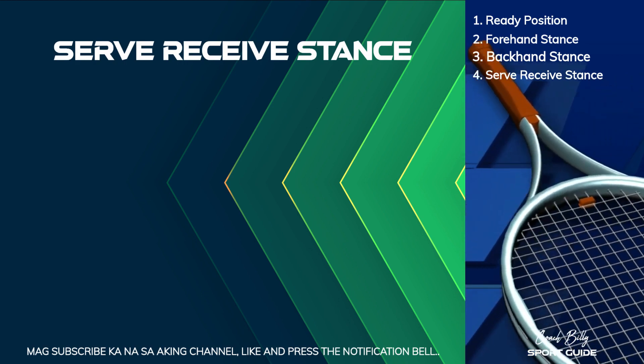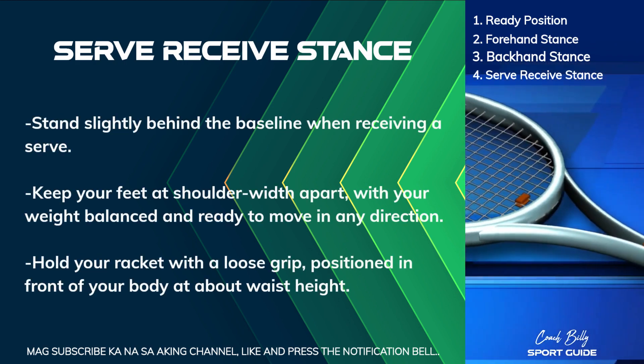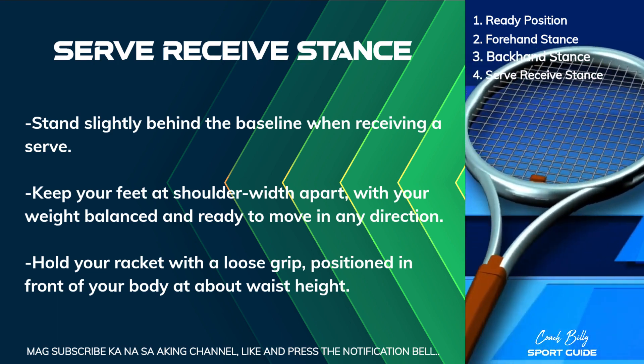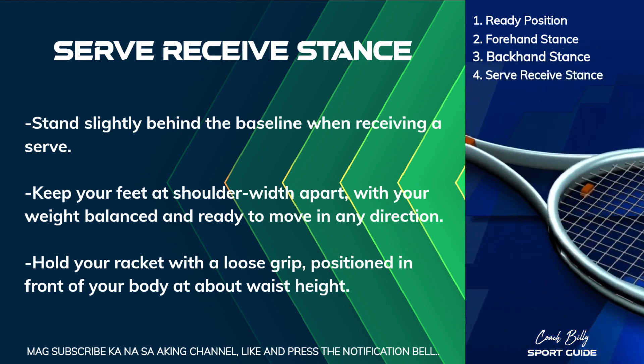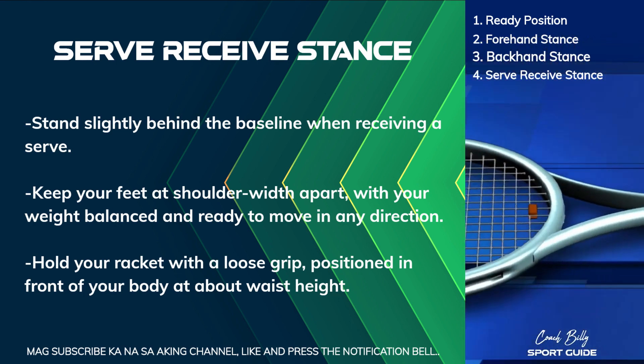Serve Receive Stance. Stand slightly behind the baseline when receiving a serve. Keep your feet at shoulder-width apart, with your weight balanced and ready to move in any direction.